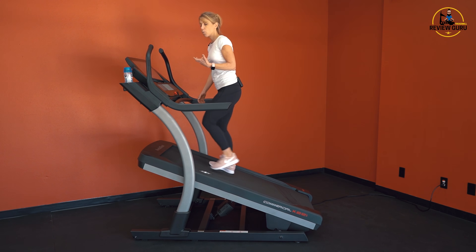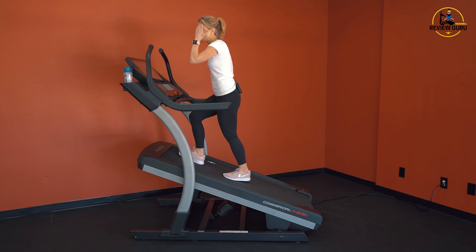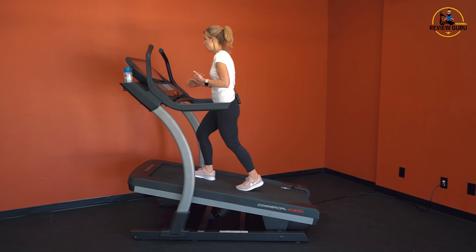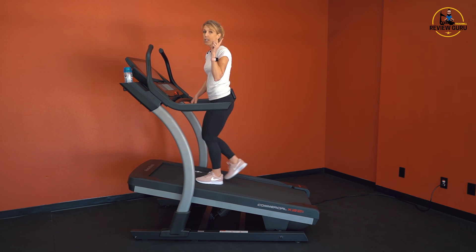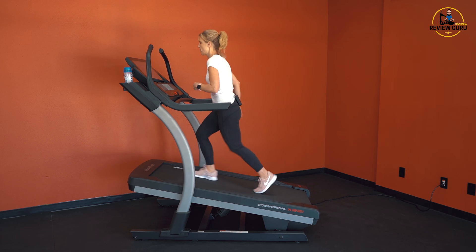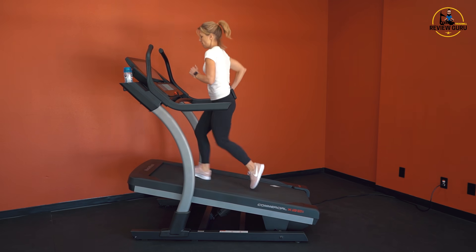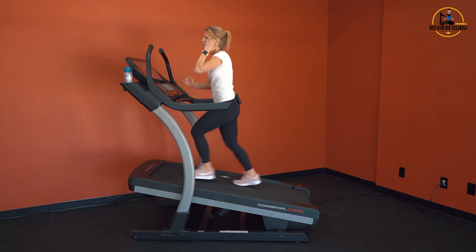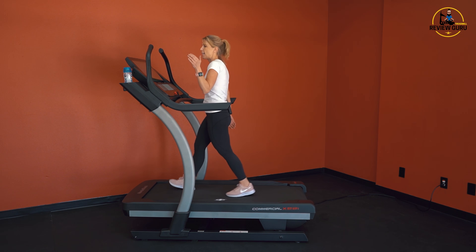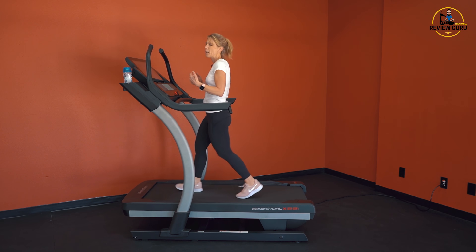I'm going to drop it back to about 20%. Watch and see how long it takes — it's very smooth when inclining or declining. Let's kick up the speed a little. Running at a 20% grade at about four miles an hour. Then I'll bring it back to flat road at five miles an hour, kick it up to six, hit seven, and you can listen to the sound of foot impact and how much noise the motor makes — it makes hardly any at speed.